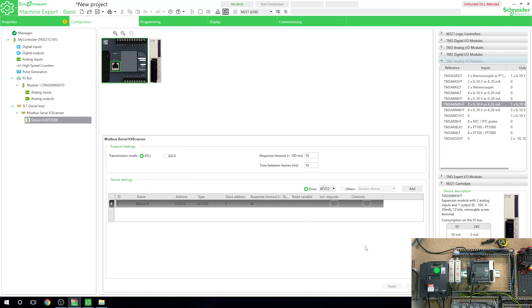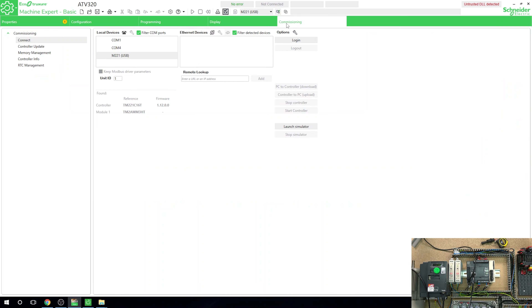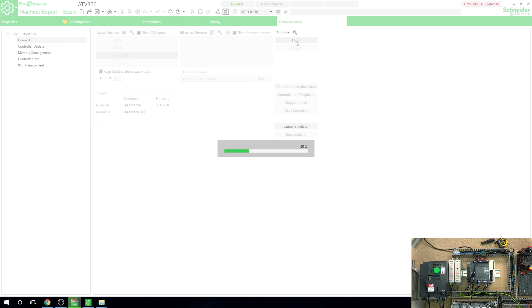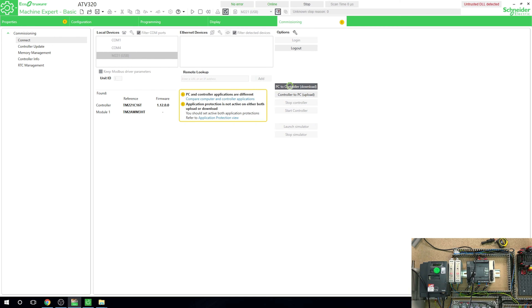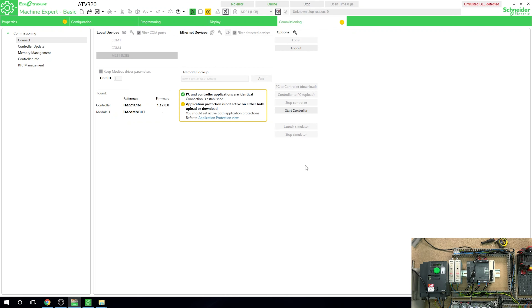One very important thing - we need to send this configuration into the controller. Don't forget that. Whatever you've configured, you must send it to your controller. Let's log in and do a PC to controller transfer to update the controller, then we can verify the communications.